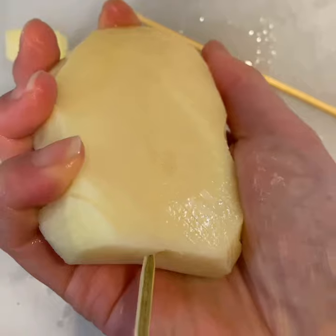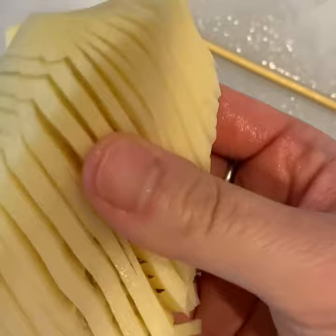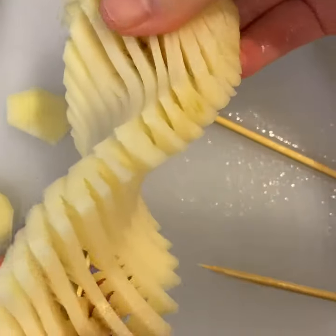Now skewer your potato. Wiggle your skewer left and right to make it easier to push through, then stretch out your potato and twist it on the skewer. Skewering is the hardest step, so be careful.